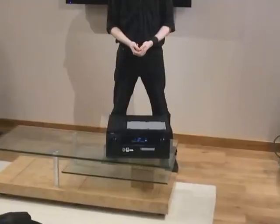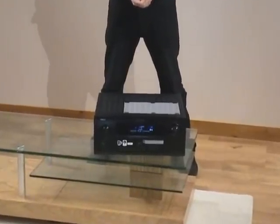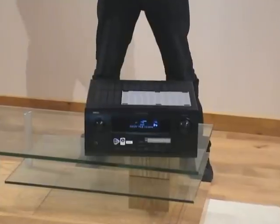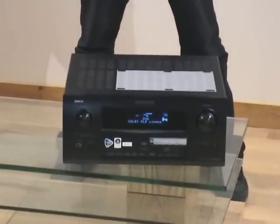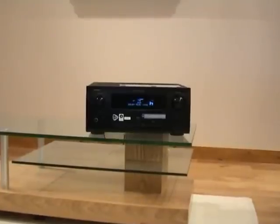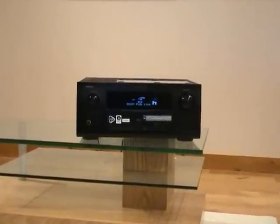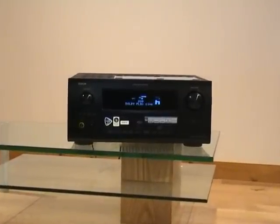The Denon AVR 4308 is at the higher end of the new age of Denon AV receivers. It's a 130 watts per channel amplifier rated for the new sound formats Dolby TrueHD and DTS HD, which are superior to their previous formats — they're actually lossless. This is a well-specced unit for networking, with Ethernet and Wi-Fi available to wirelessly integrate it into your home.